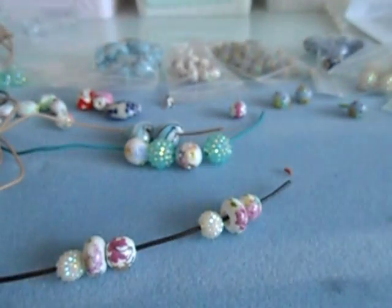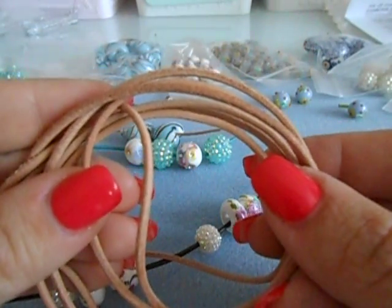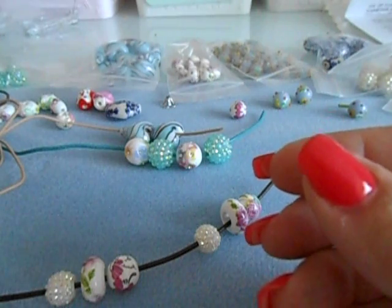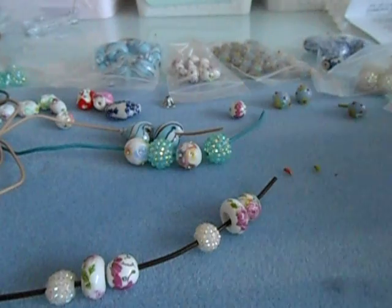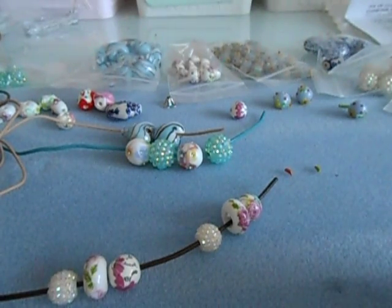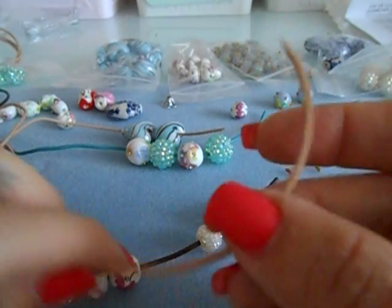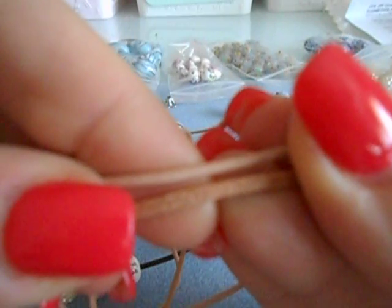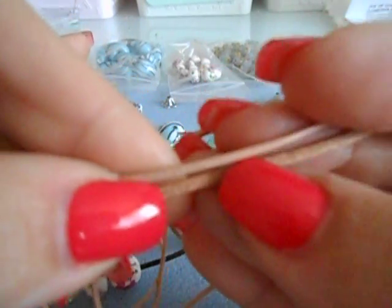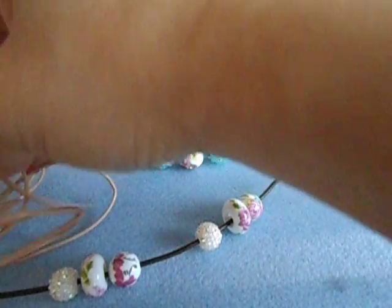So what you'll need is leather cording. I purchased mine from Michaels, but you can get it from all craft stores. You want to keep in mind the size beads you have. If you have beads with bigger holes, get the fatter leather cording — like this one right here is fatter in comparison to the one next to it. So this one gives you more bead selection. I grab all sizes because I also use it for jewelry making.